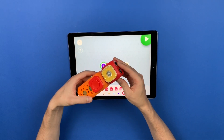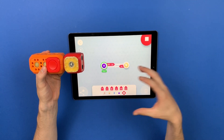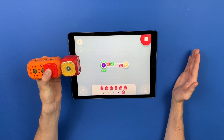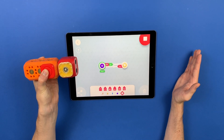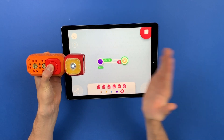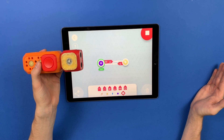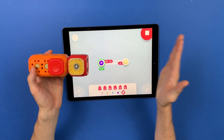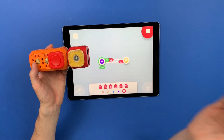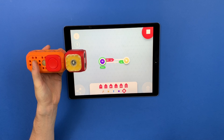When I start the project and press play, the program gets transferred to the robot. Now when I press the button alone, the transition doesn't happen — both sensors have to be detected at the same time for the transition to happen. When I release, it goes back. If only one of them is detected, the transition doesn't happen; two of them have to be detected simultaneously.